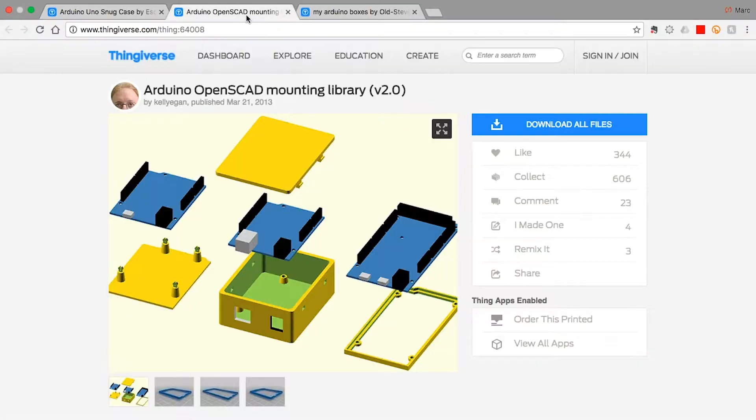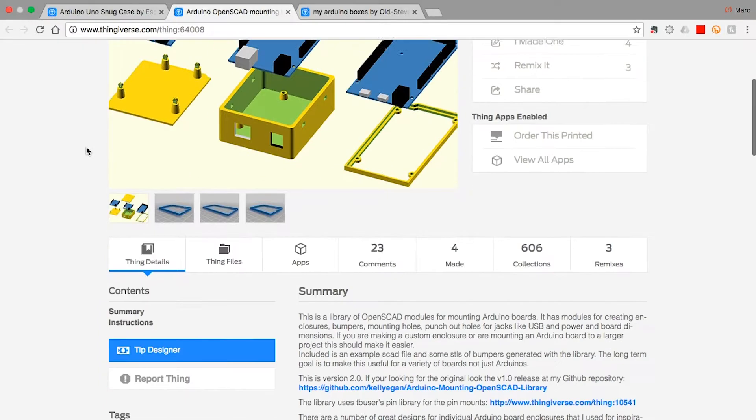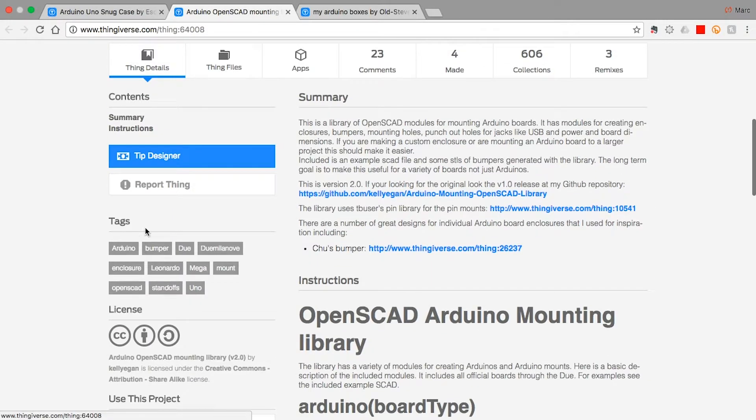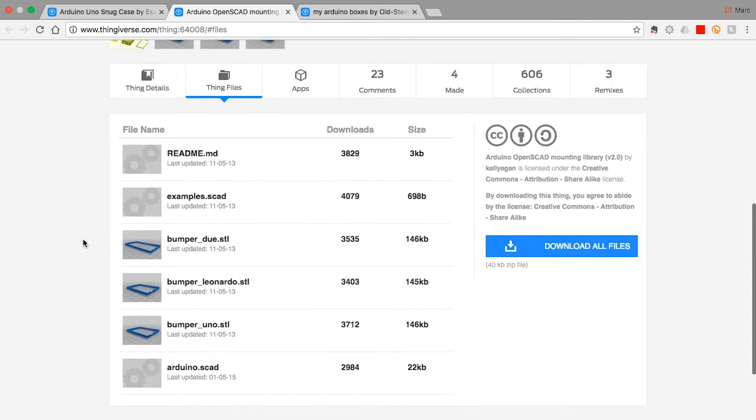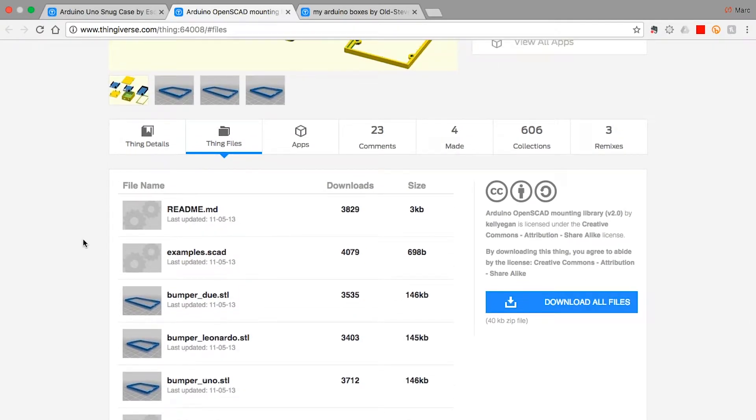There are also a few others here I wanted to show you. This one's by Kelly Egan and is really quite nice. If we look at the Thing files, there are the different bumpers and the example code, and you're able to modify that code so that you can build your own boxes to your own specific dimensions.